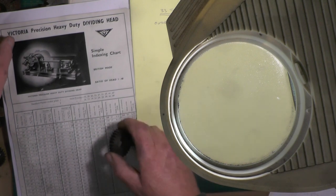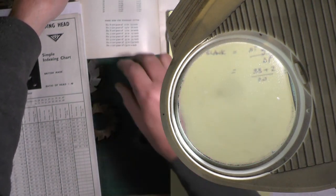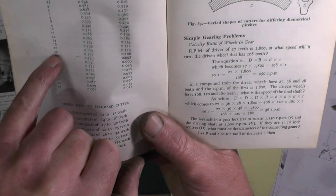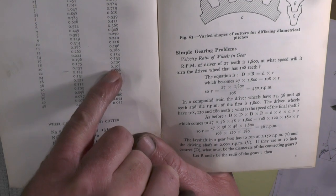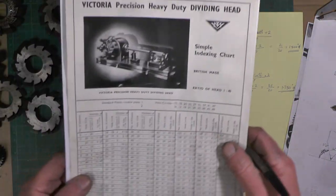I need to know the depth of cut. So in this booklet from Alfred Marshall, for a 20 DP cutter the depth of cut is 108 thousandths.